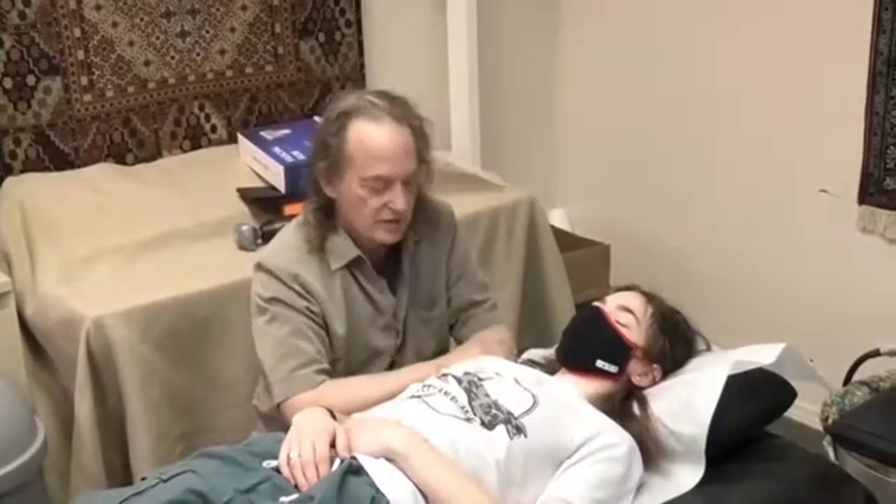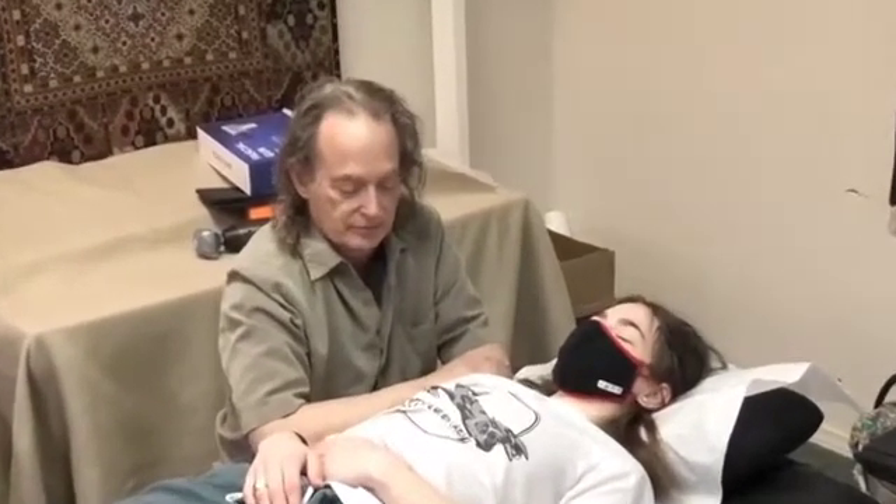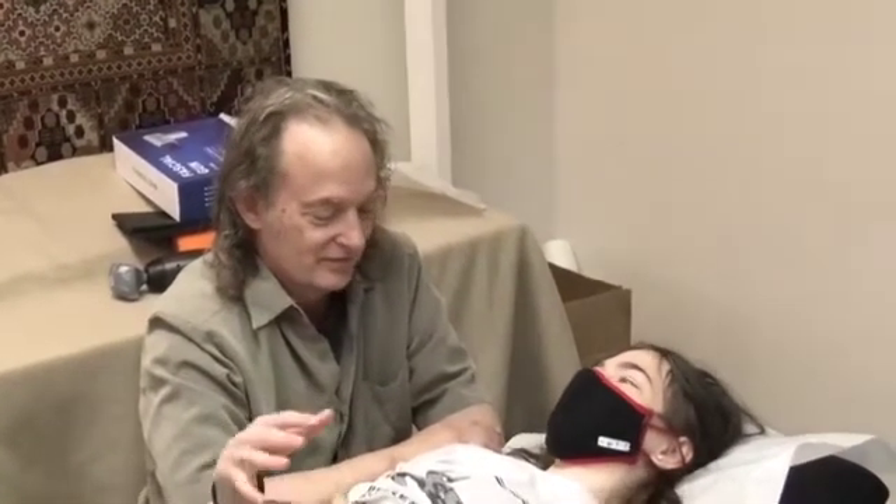Close your eyes, take a deep breath, and see how your breathing feels. What do you notice? It feels very full — like I can breathe fully.